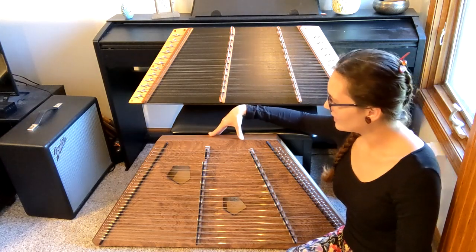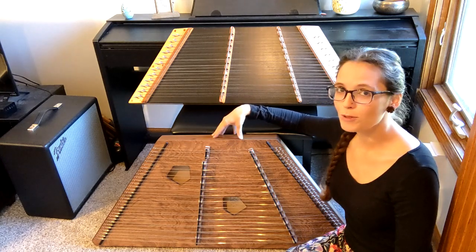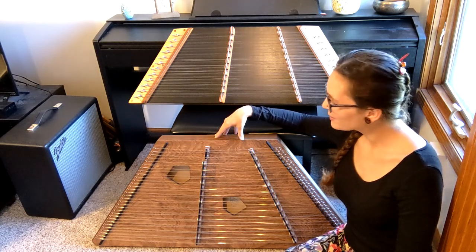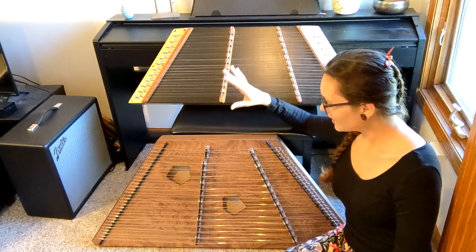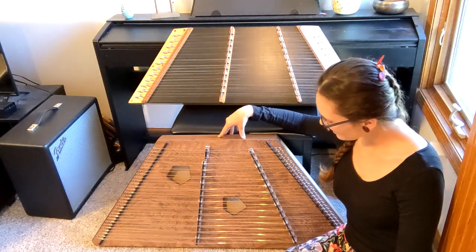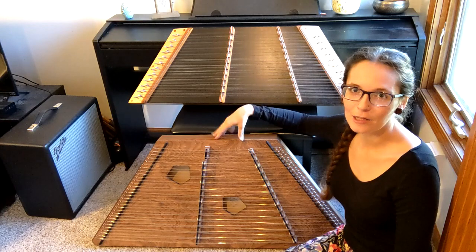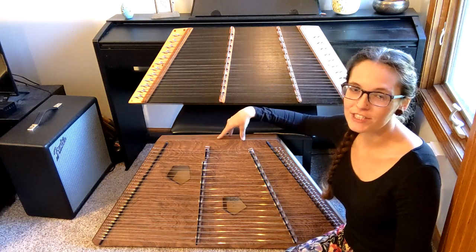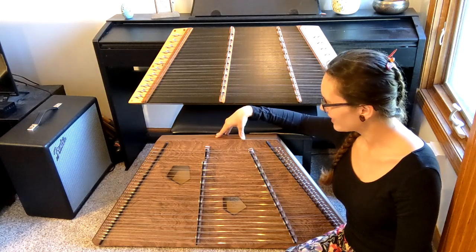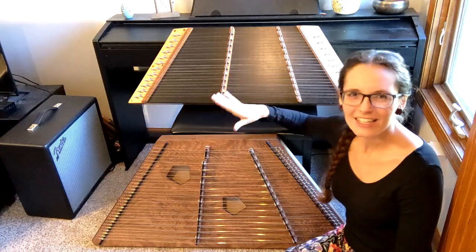This other one is a 16-15 dulcimer, and this is a super common starter dulcimer — the Phoebe by Songbird Dulcimers. It's a super awesome instrument; it was my first hammered dulcimer and I really still love it. Now the most common size up from the 12-11 is actually a 15-14, so this one has one more note than you'd normally expect from that next size up, but it's very close.